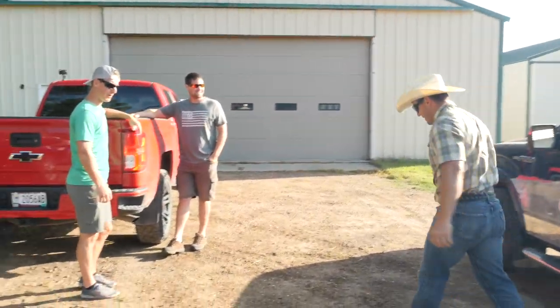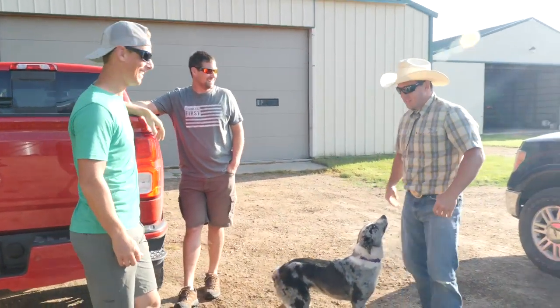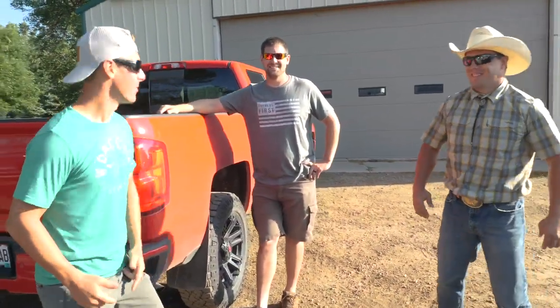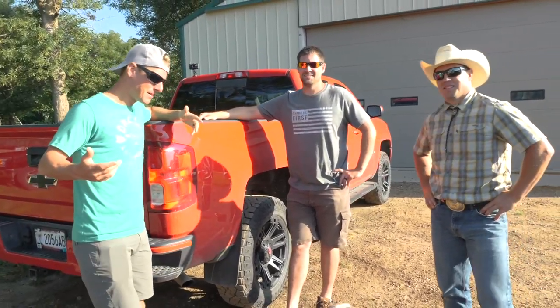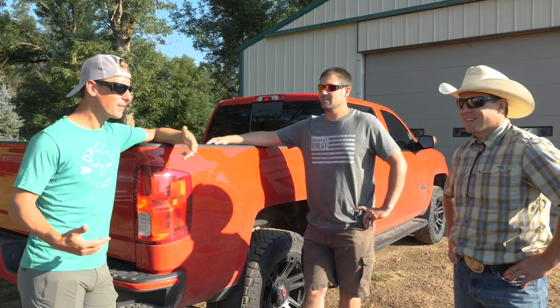You came ready to party — farm life trick shots, I came prepared. Well hey guys, we're out here at the farm with our good friend the Millennial Farmer. It's the dog days of summer. We thought, you know, it's maybe a little bit slower around the farm, not crazy hectic like spring or fall. It's YouTube season. Let's do some trick shots out here at the farm.